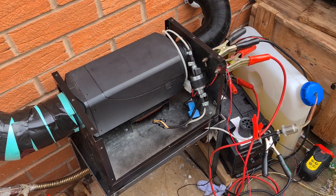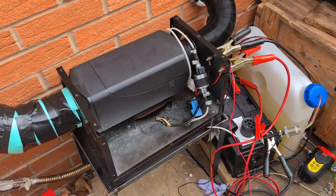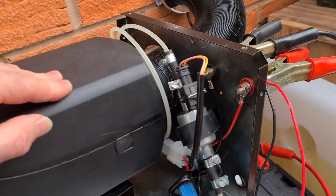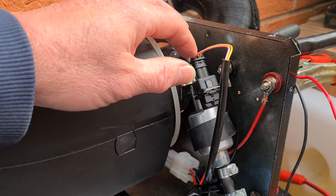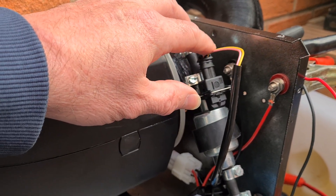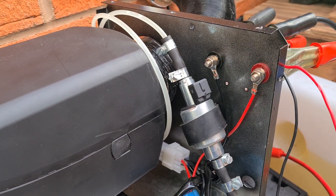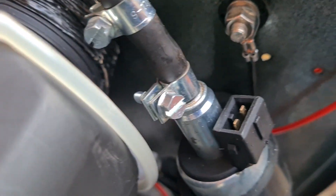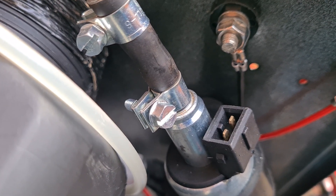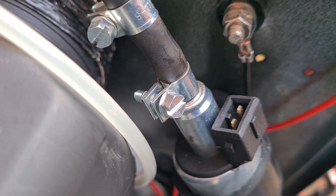I've got a problem with this diesel heater — the pump stopped. I'll show you how to test it. Sometimes if you tap it here it might start. Just unplug the connector, then test it by putting power directly to the two connectors. If it just sparks and doesn't click, you know it's gone and it's the pump.